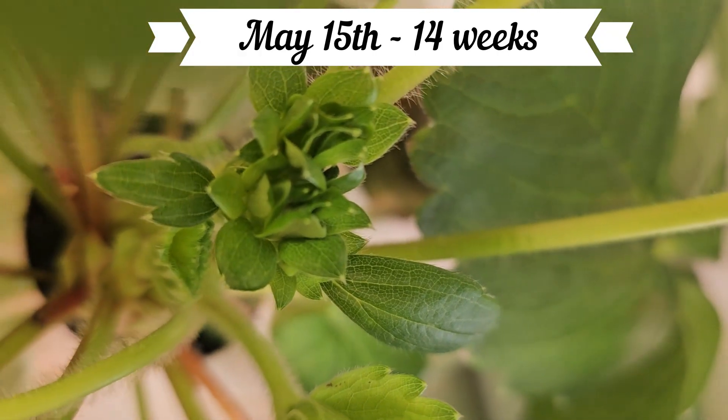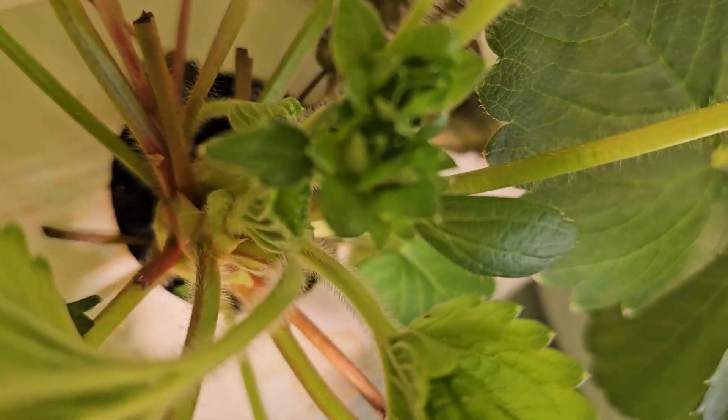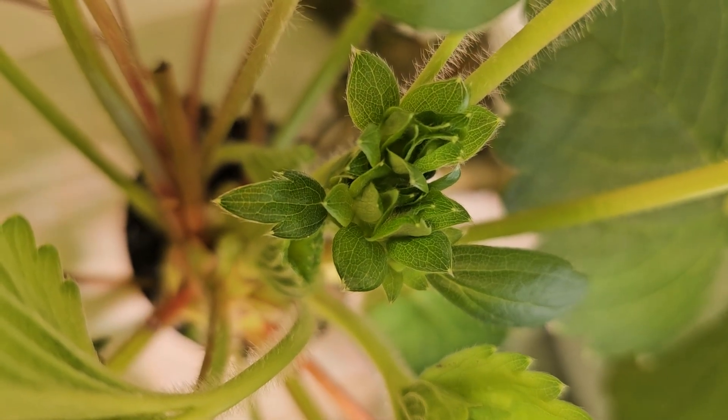At 14 weeks the first buds appeared — flowers were on the way. At 15 weeks the flowers had arrived.